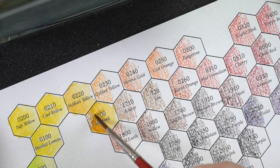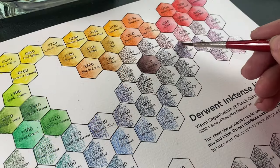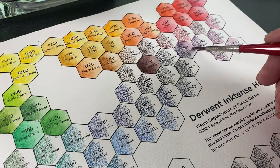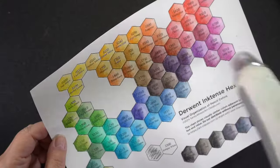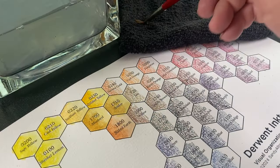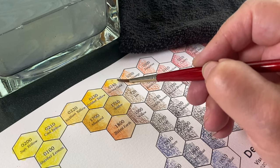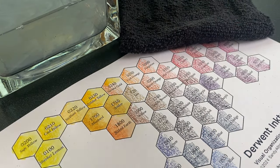Remember that the more water you use, the paler your hexagon will be. And if your brush is too stiff, you could scrub out the text — so use a very light touch. You might want to consider painting every other hexagon with water so that you leave time to dry in between each one. Then you don't have to use a heat gun, since the paper warps so easily. It works well to keep the hexagons from bleeding into each other. Have a paper towel or rag handy to get rid of excess water.